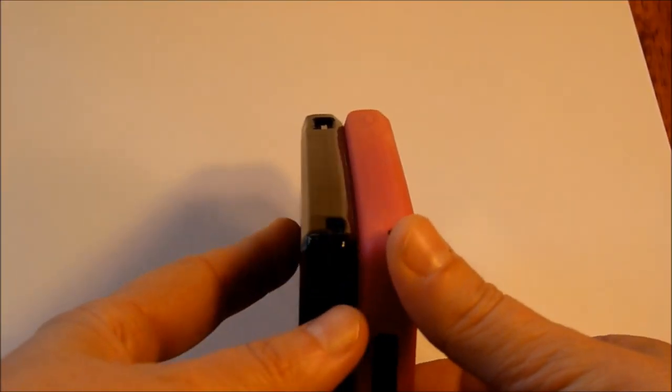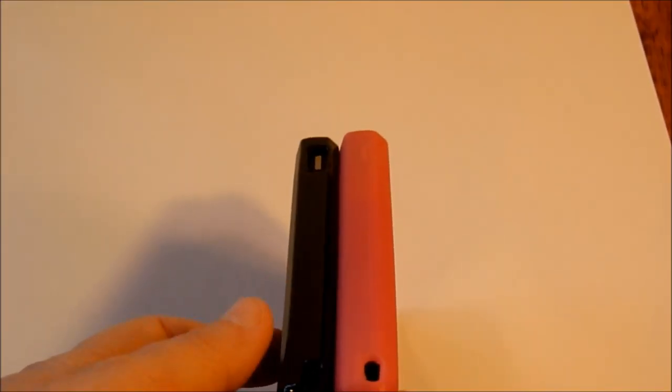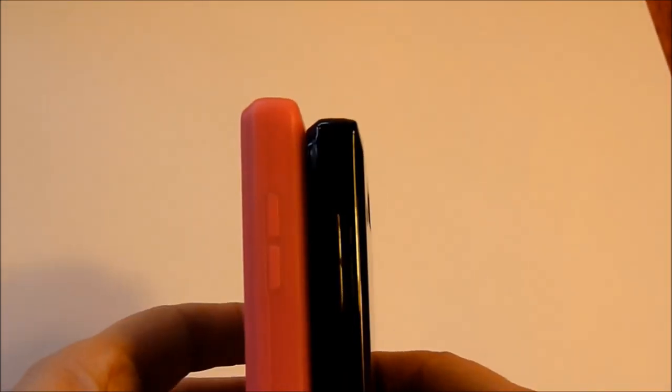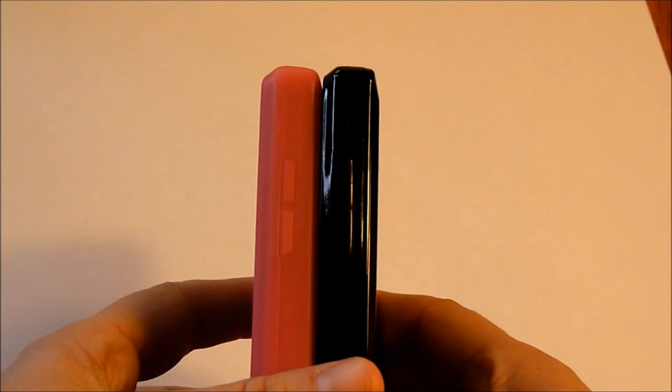This is what I mean about the power button being recessed in. You still have access to all the same ports and the volume button.